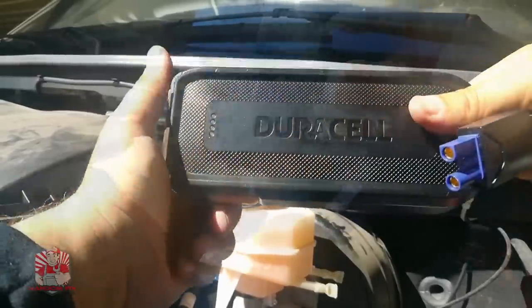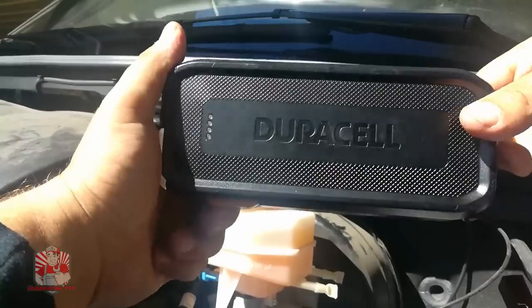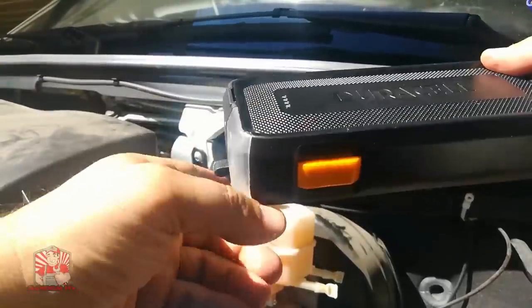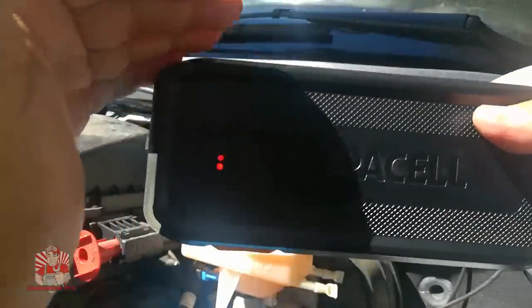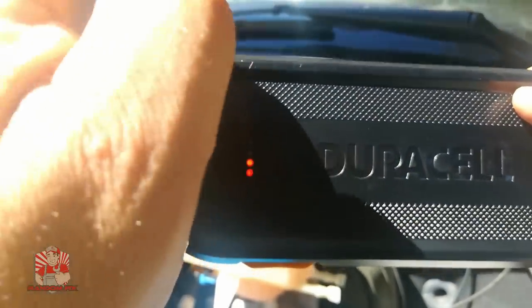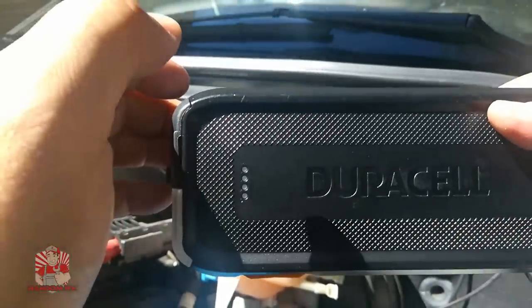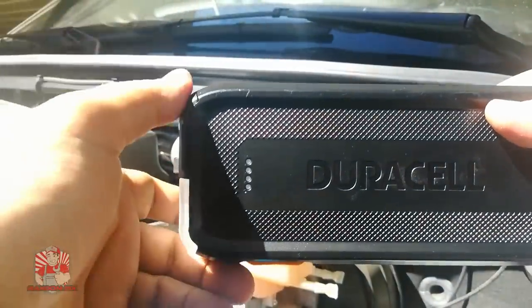That's pretty cool — definitely something that's going to save the day. This car took almost half of the jump pack's energy to start. These Mercedes diesels are really hard to start, especially with an enormous battery that was very low. These jump packs are great — I'll have a link in the description below. You can buy them on Amazon and different stores, and this one is made by Duracell, so it's a solid brand.